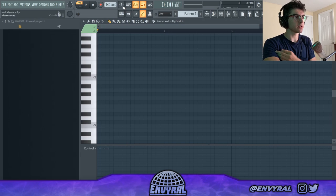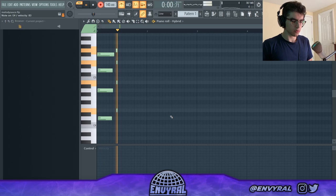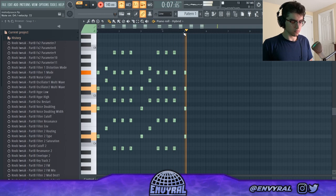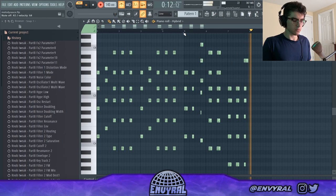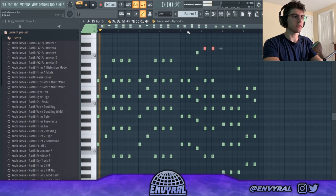Let's put down some really simple chords. The key is simplicity — it's more about adding different layers than making one layer too complicated. That's a cool second half of the progression with subtle differences. I want the second half to go up to carry the energy more.